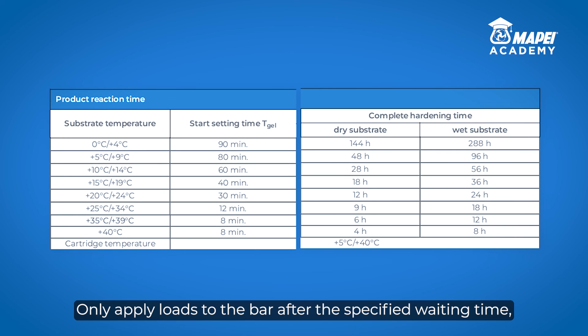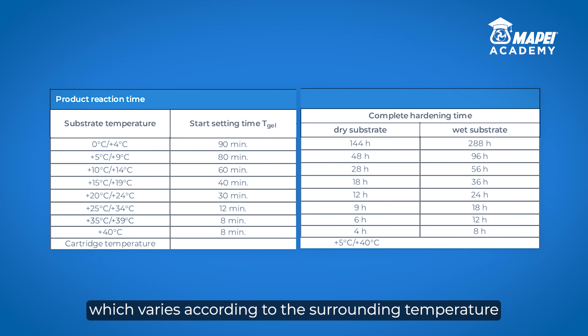Only apply loads to the bar after the specified waiting time, which varies according to the surrounding temperature and whether the hole was wet or dry when inserting the bar.